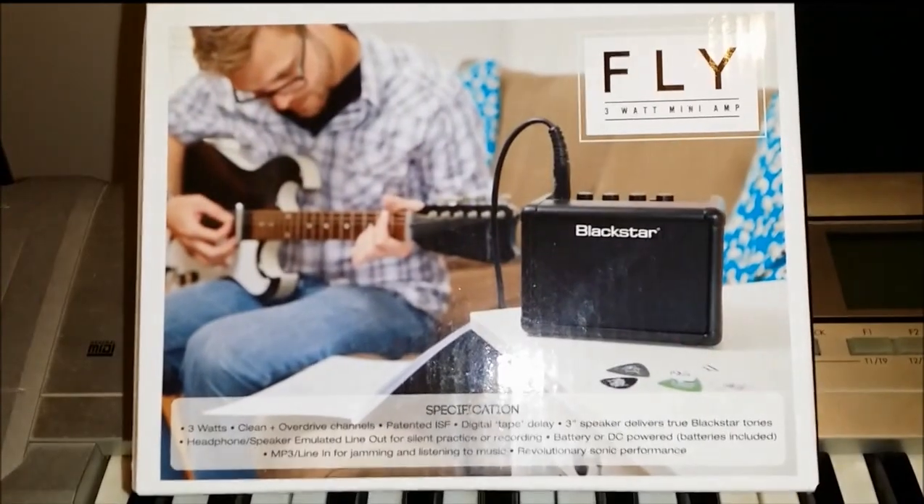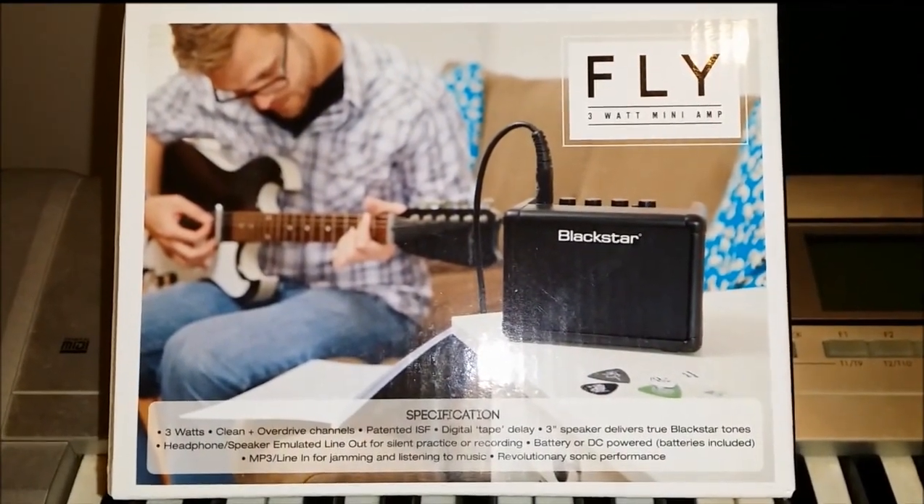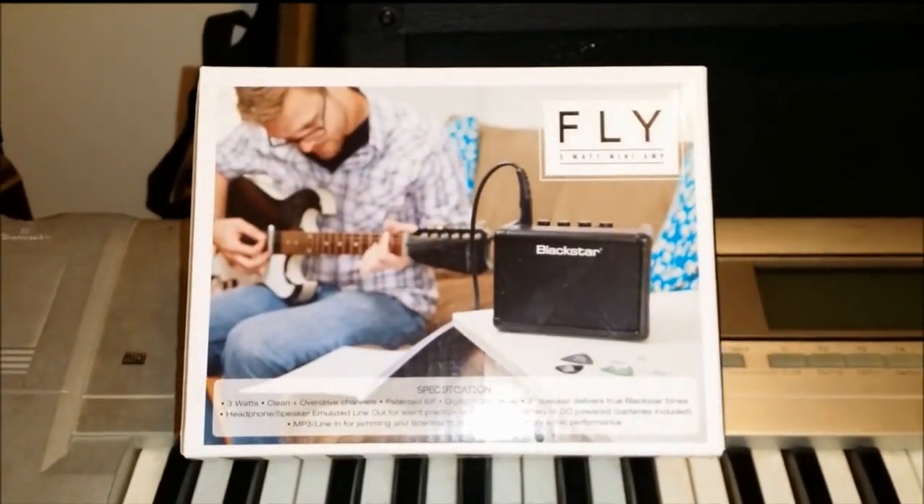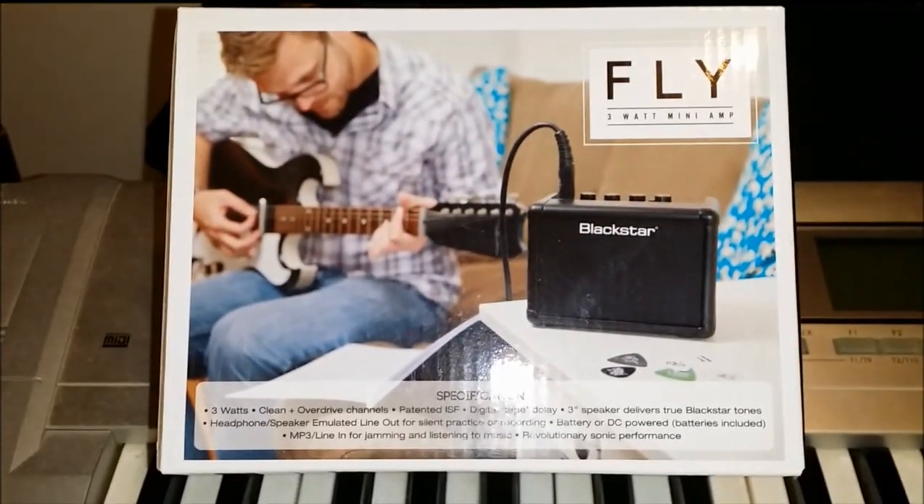There we go. It is the Blackstar Fly 3 Watt Mini Amp. And it is mini alright.